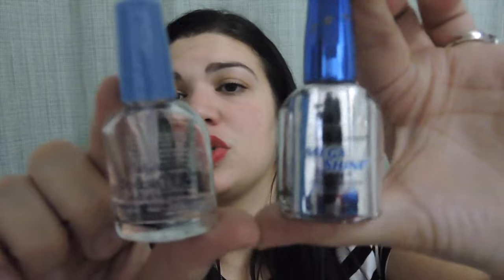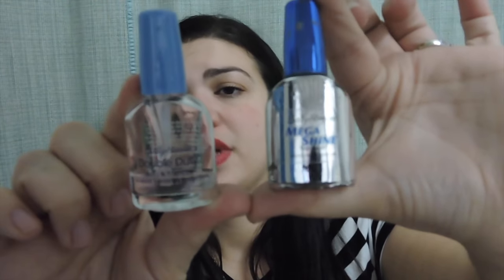I used up some top coats that were already thick and dried up: the Sally Hansen Mega Shine top coat and the Sally Hansen Double Duty base and top coat. Both were pretty good. I used them up and already bought a new one, I think it's an OPI one.